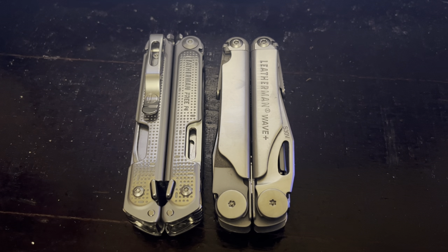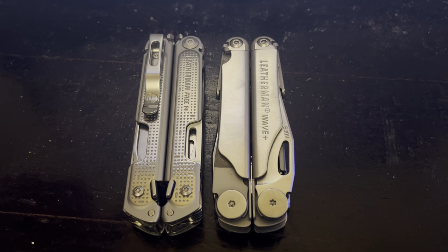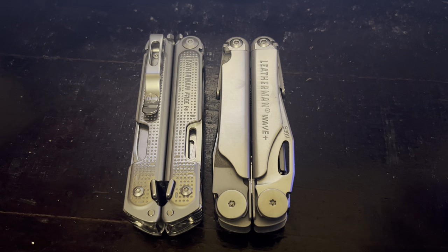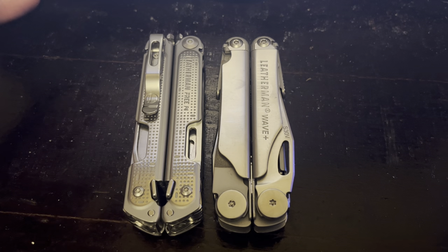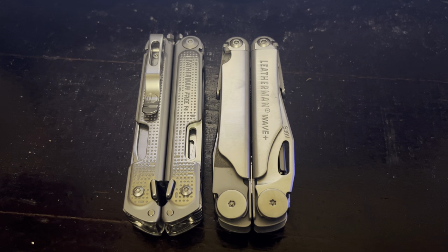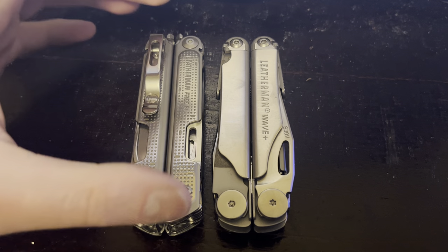Hey guys, I just want to do a video on my personal thoughts on the Wave Plus versus the Free P4. I kind of want to really touch on things that I really don't hear other reviewers talking about. I'm not going to dive into the details of the tool sets, the size, the price, and all that stuff. I'm trying to really focus on my personal thoughts and some things that either people aren't thinking about or haven't been using the tools long enough to notice these small details.